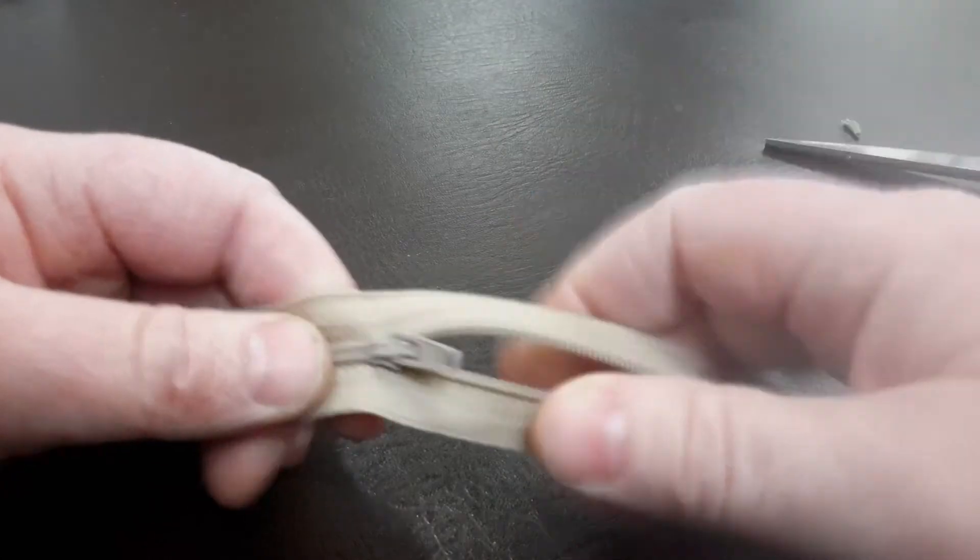That is your zip done. That is the fastest and easiest way of doing it.